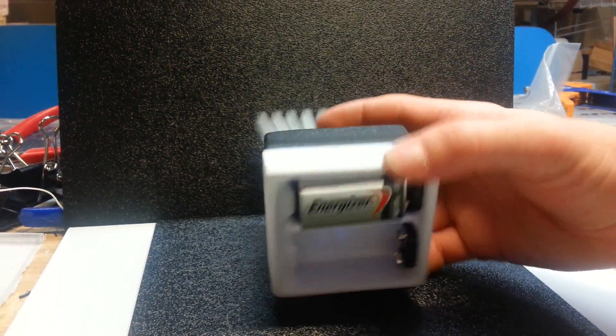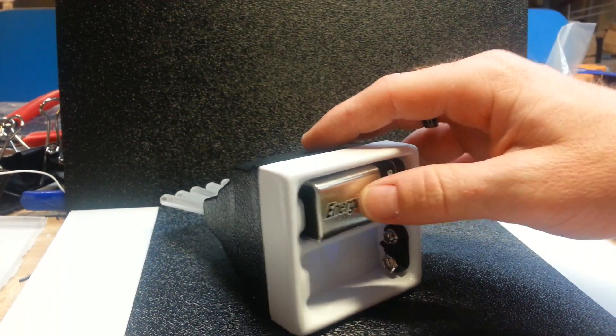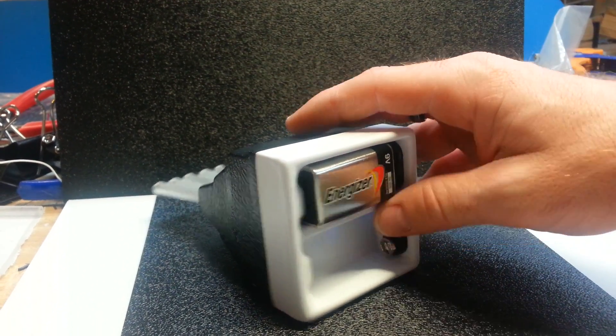We have changed the design by using 9V trays now — we've molded our own trays — and you can use one 9V to drive it, or two for longer life.